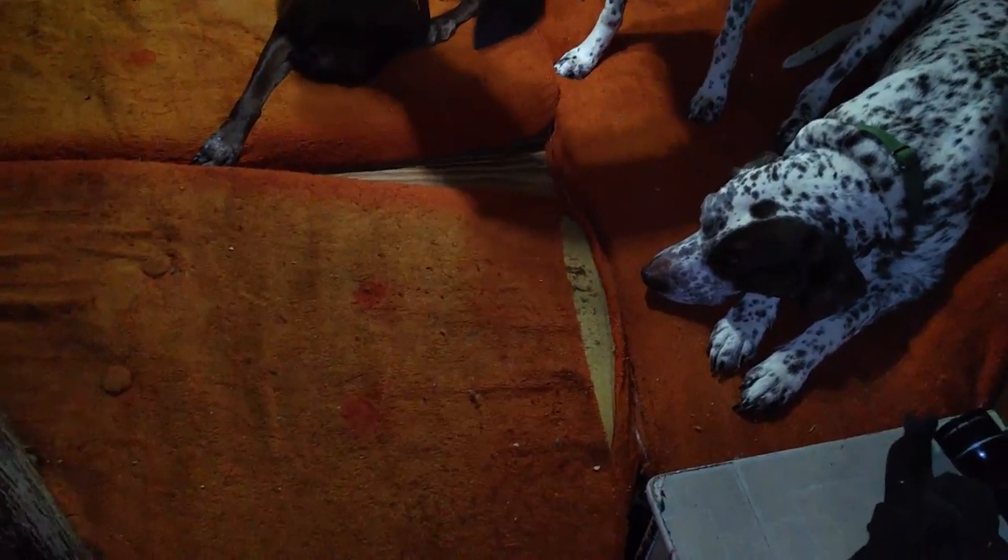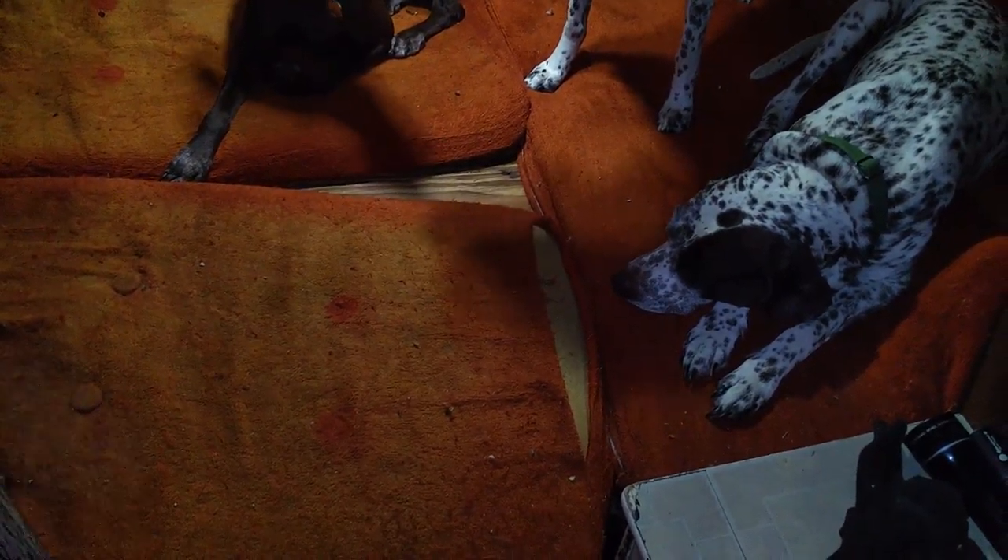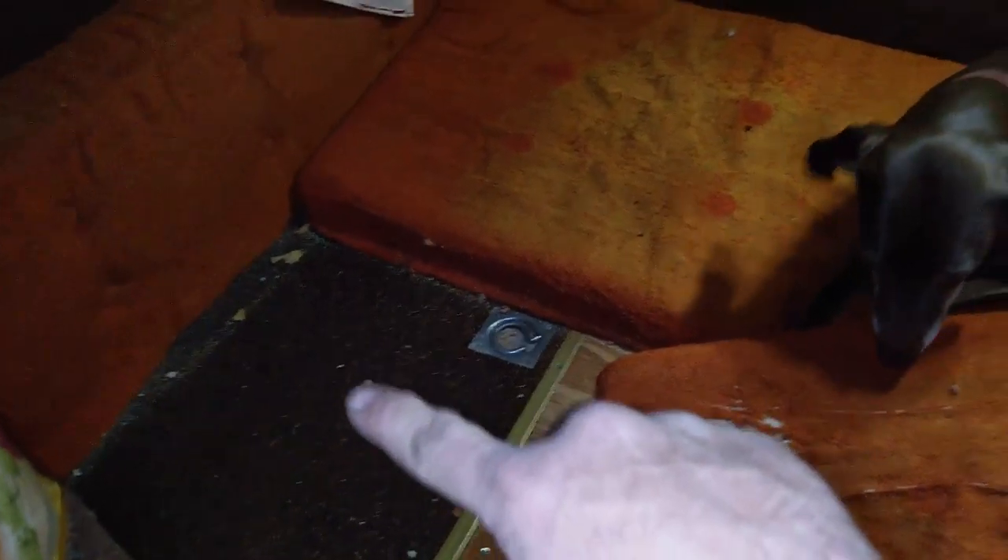We're going to pull these out right now, sweep that whole area out underneath. There are also hatches under here. I don't know if I've ever showed you guys that, but I've got storage compartments - one there, one there, and one over here.